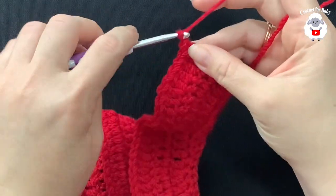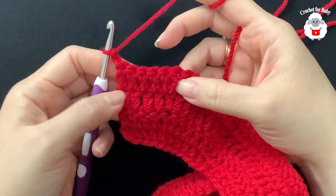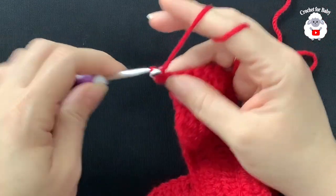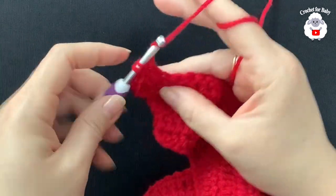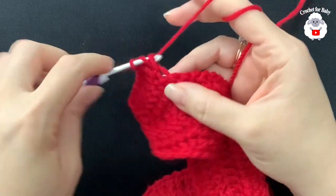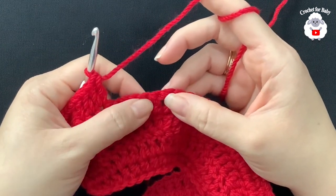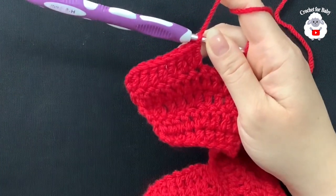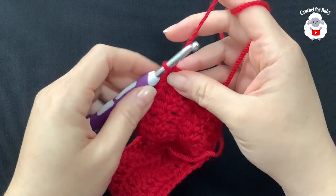For the fifth row, chain two and turn — remember the two chains never count as a stitch. Make six double crochets, then into the next two double crochets. Continue: six double crochets then two double crochets all the way across. At the end of the fifth row you'll have 108 double crochets.